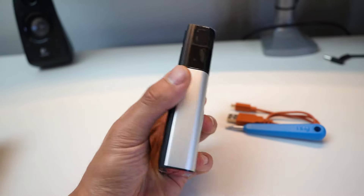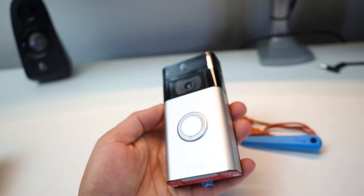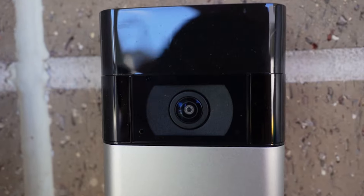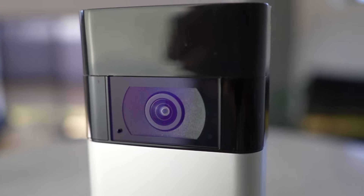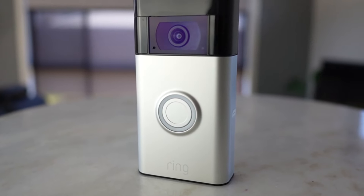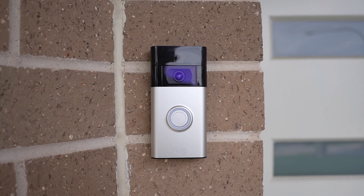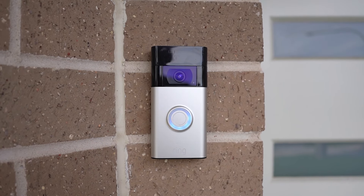The Ring Doorbell is relatively larger than other smart doorbells on the market — approximately the size of a mobile phone but with double the thickness. The upper part is made of a reflective black plastic which houses the 1080p camera and motion sensor. The lower part is a metallic material which comes in a range of colours; this one's a standard satin nickel. The doorbell has a large button at the front which lights up when motion is detected.